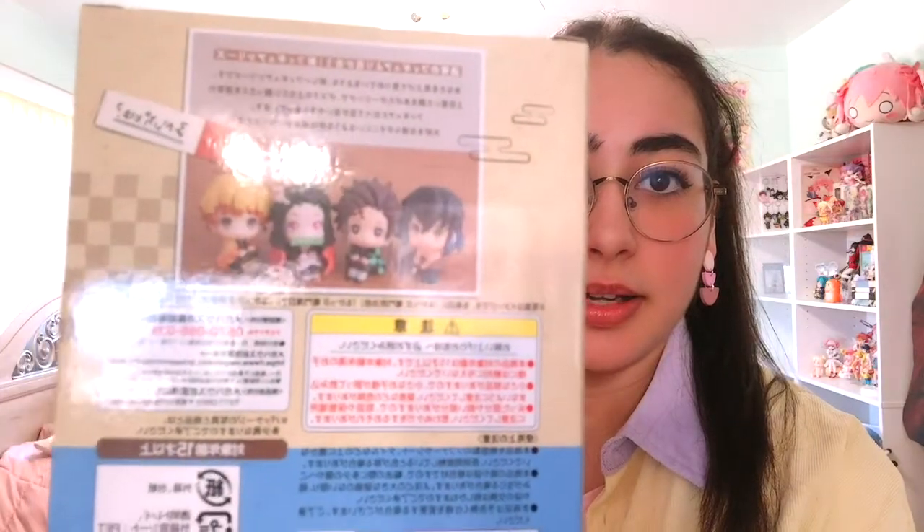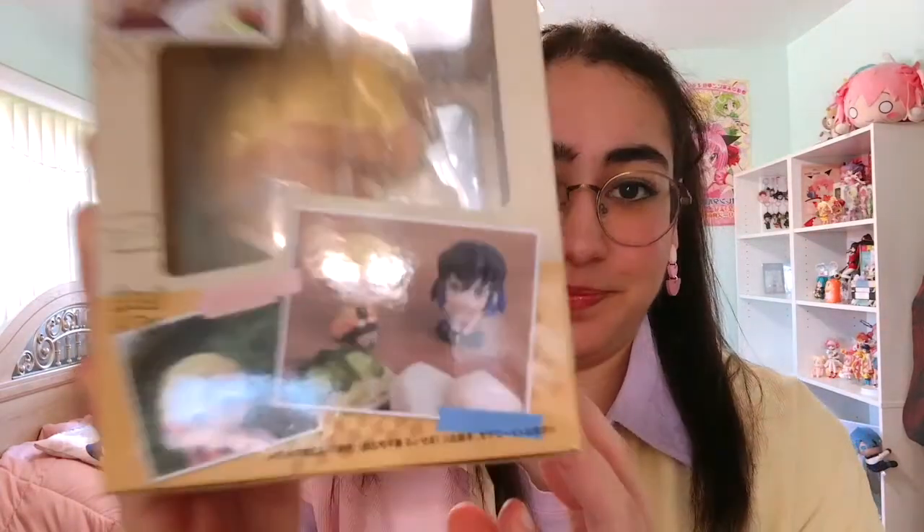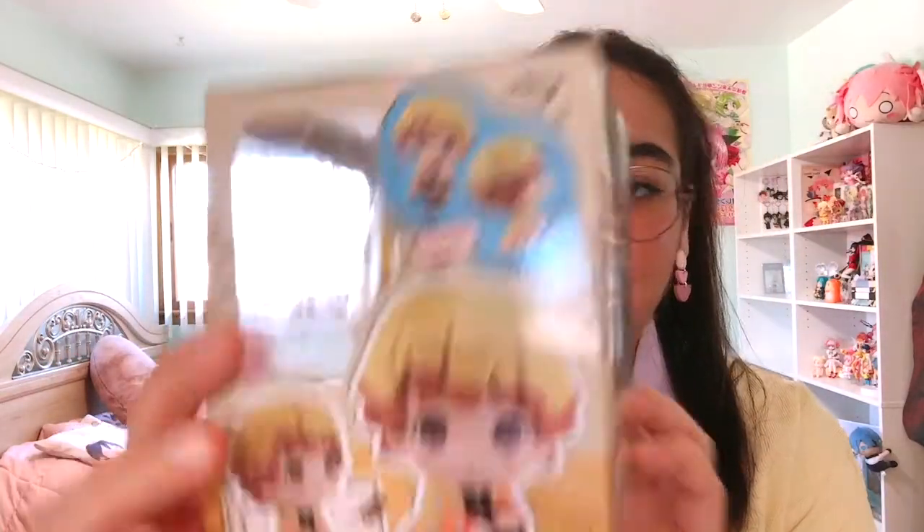At first when I started the series I wasn't a big fan of Inosuke — I thought he was the annoying one — but I freaking love him now, especially after the movie. This is Inosuke's packaging. And then you can see Tanjiro's and Nezuko's figures. This is my baby Zenitsu — he is such a crybaby, I love him so much.